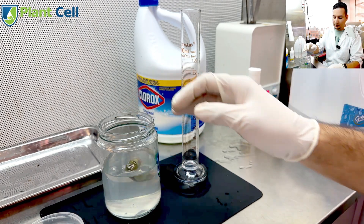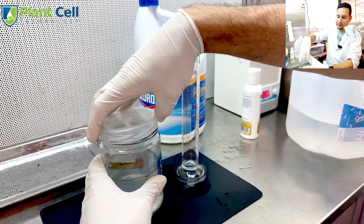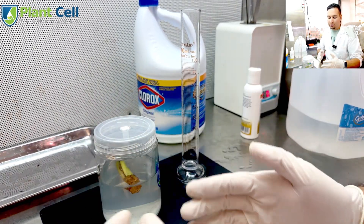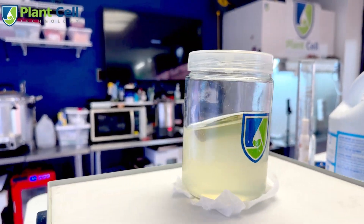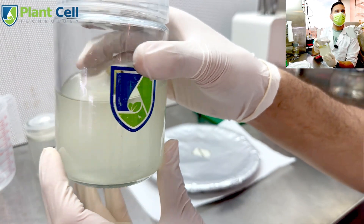I'm going to put my plant in there. I'll just drop it in, and this is going in the shaker — it's going to be shaking for about 15 to 20 minutes. After that I want to take it out, cut it, and then do another sterilization.